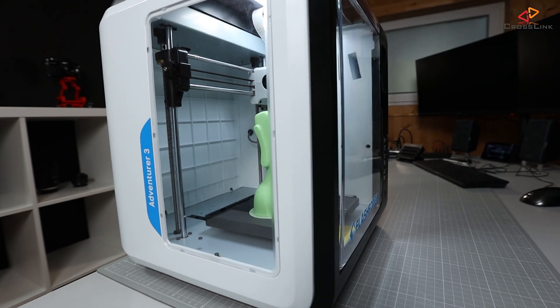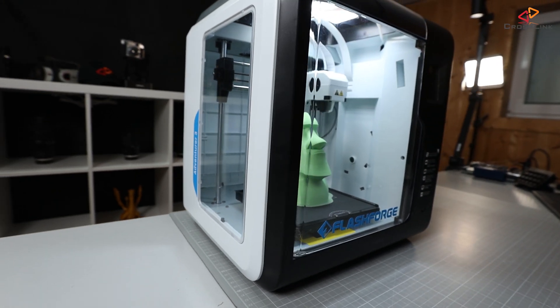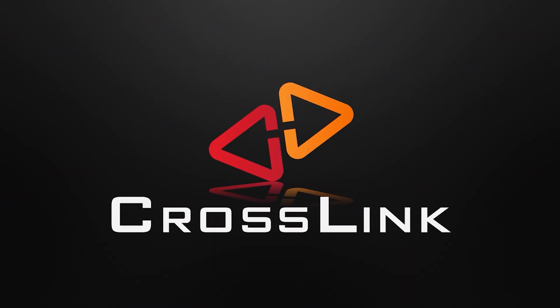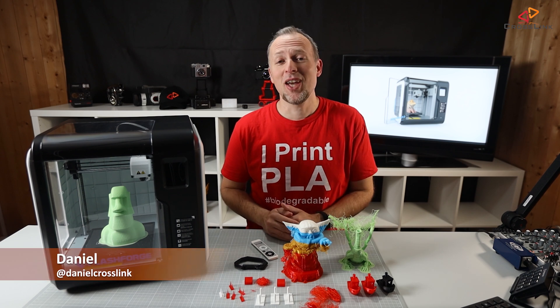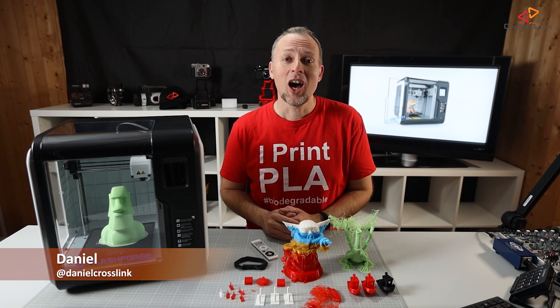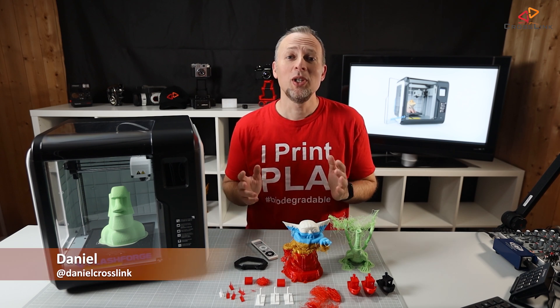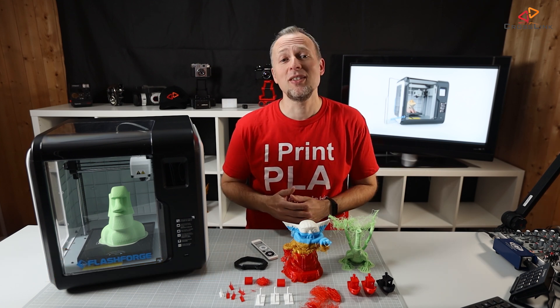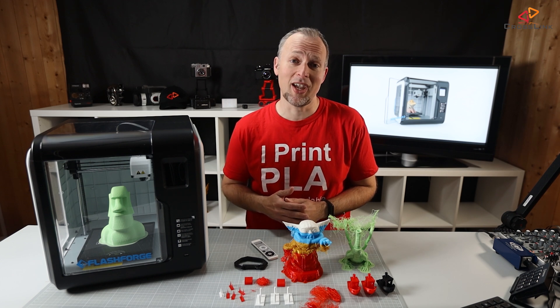This is my honest review of the Flashforge Adventurer 3 3D printer. Hello, my name is Daniel, welcome to the Crosslink channel. Our mission is to help 1 million people getting more successful with 3D printing. If you're here for the first time, subscribe and hit the bell notification so you don't miss anything.